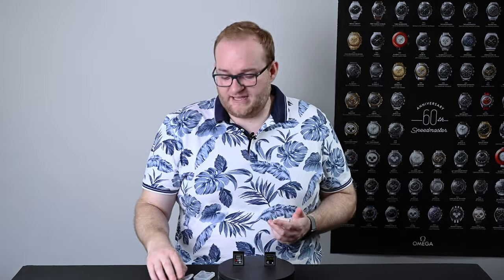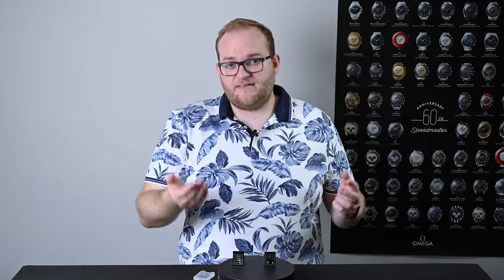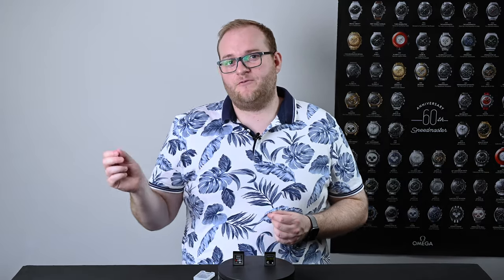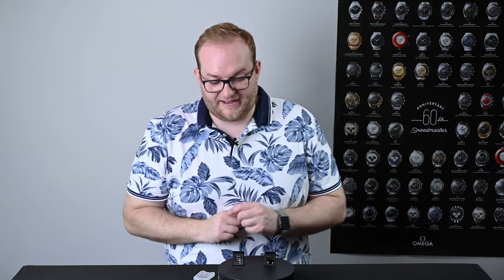However, my logic was this: if I use CFexpress cards versus XQD I should get better performance in the camera, I should get better performance when I'm transferring files to my computer, and hopefully they'll be a little bit more future-proof — so that when I choose to upgrade my Nikon Z6, hopefully the new camera will have CFexpress capability and I can keep using the same cards. I assumed that although we're seeing cameras being upgraded to support CFexpress, we won't see CFexpress cameras that can use XQD cards — I assume XQD is going to be phased out.